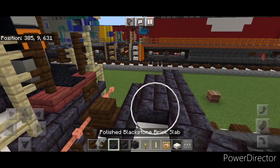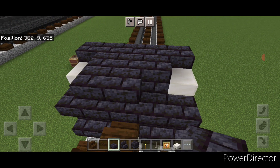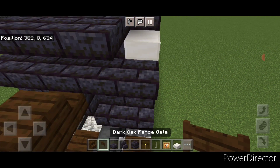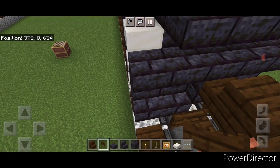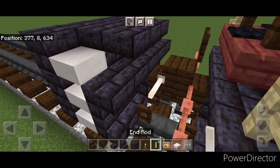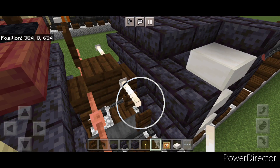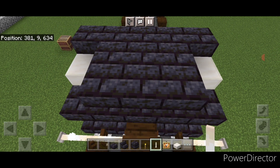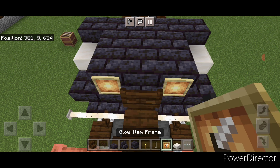Then we'll come behind this again on the top middle back here, put three blackstone brick slabs on the upper hip box in the middle. Then we're going to come down and open a dark oak trapdoor on the bottom above each rail. Then we're going to put two sideways end rods here and two sideways end rods here. Then on this top middle we're going to put a glow item frame on either side and a fence gate in the center.